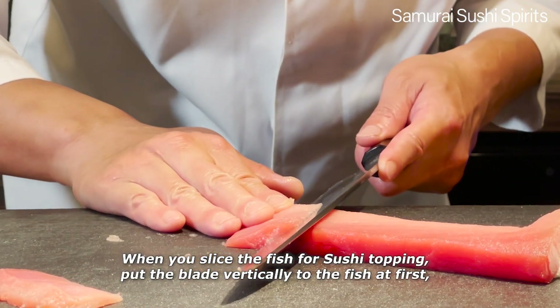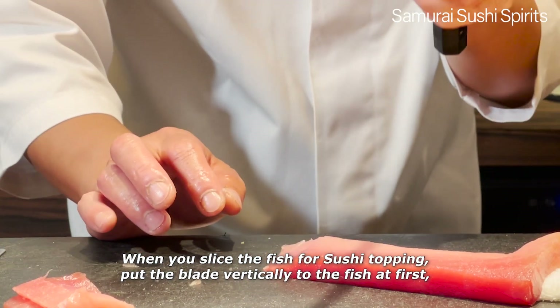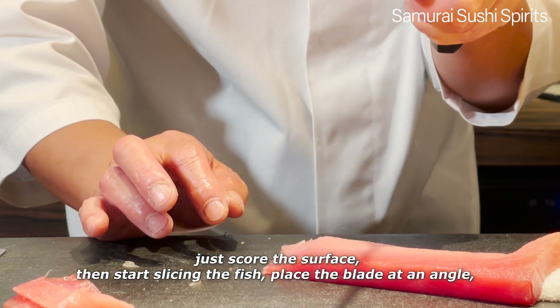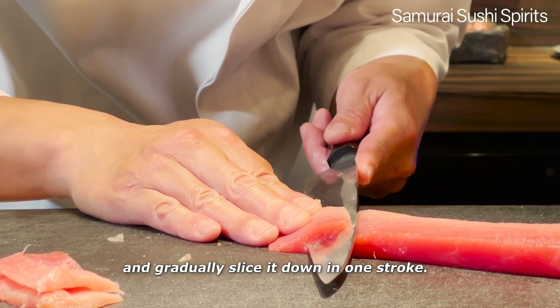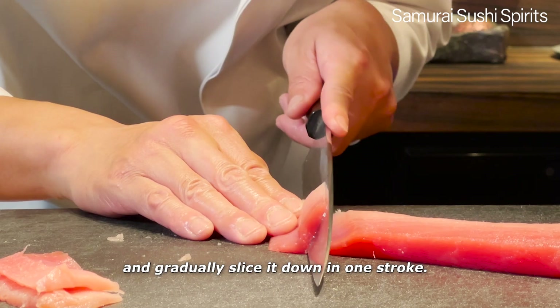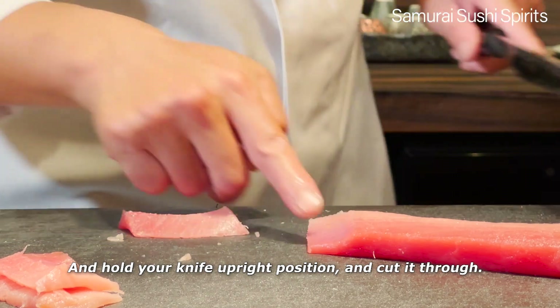When you slice the fish for sushi topping, put the blade vertically to the fish at first, just scroll the surface. Then start slicing the fish at an angle and gradually slice it down in one stroke. Hold your knife in an upright position and cut it through.